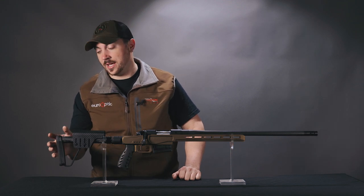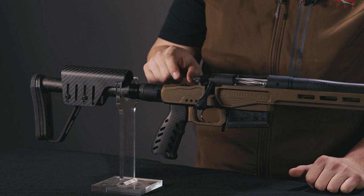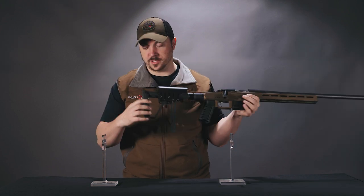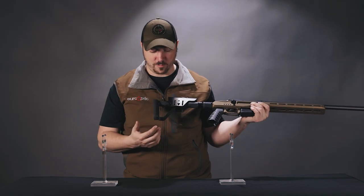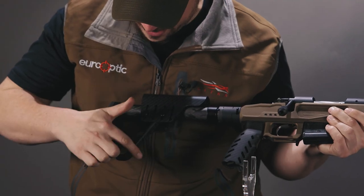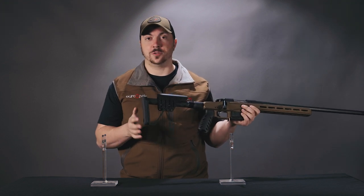The length of pull is set up on this stock at 13 and 5/8 inches. If you want to add spacers or adjust that, you'd be best to go right to XLR, the manufacturer of the chassis, to get those parts. One thing I noticed is this little spot right here is a bit short and you might worry it's not going to be ideal on a rear bag. It would have been nice if they'd extended this line further out and had the flat spot on the bottom be a bit longer. But this still does a pretty good job on a rear bag — it's not too small.